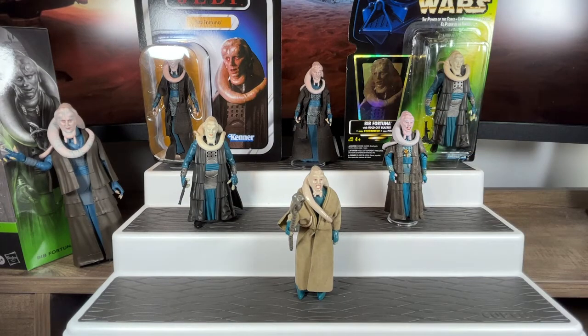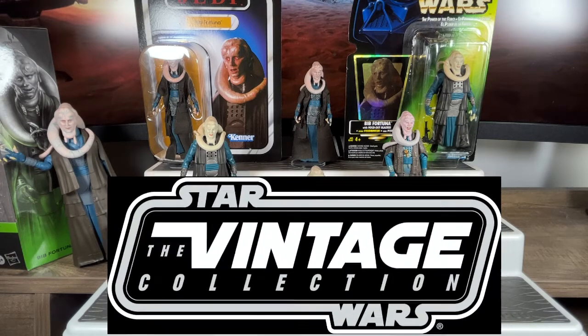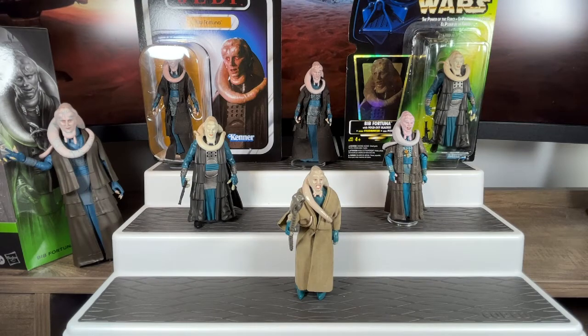We wouldn't get another Bib Fortuna for years. The prequel movies finished, they went on to Clone Wars content, making a ton of new figures. Then Disney took over, and thankfully the Vintage Collection line got reintroduced. Fans like myself and yourself pitched to Hasbro that we want to finish those original figures — that original 96 — and Bib Fortuna was one of them. Our prayers were finally answered in 2021 with Bib Fortuna on a vintage-style card back like the one he came with all those years ago.